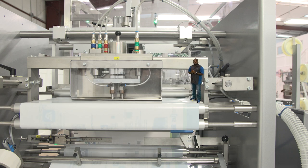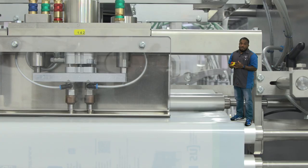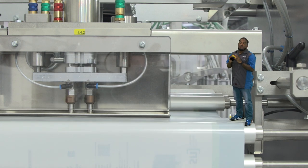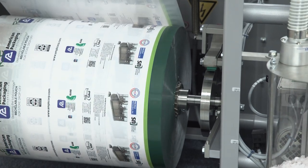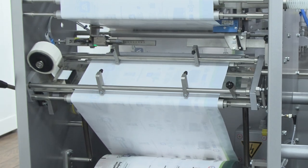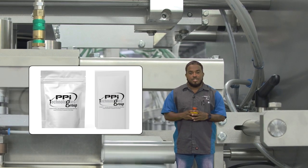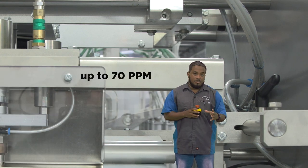Wow, talk about getting into your work. I'm standing inside the SNFME 50. Below me is where the film material begins its journey into becoming the perfect pouch. The FME 50 can accommodate rolls up to 500 millimeter in diameter with a 60 to 80 millimeter core. Roll changes can be done without tools and the included splicing table makes it easy and fast. This machine has the ability to run stand-up pouches or three-sided sealed pouches with press-to-close zipper. It can accommodate speeds up to 70 pouches per minute depending on the filler and the product.